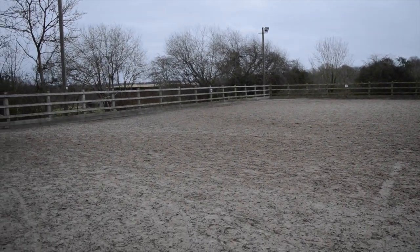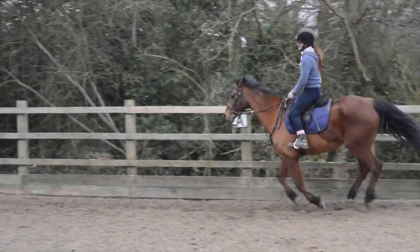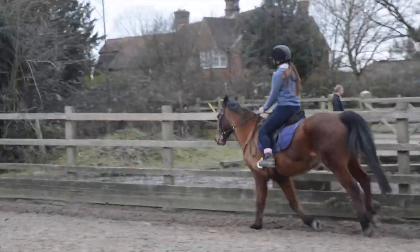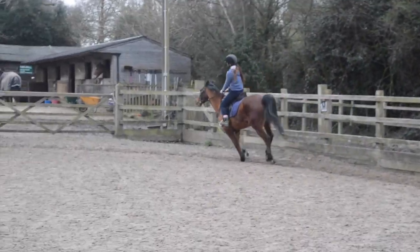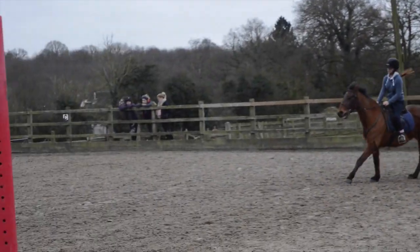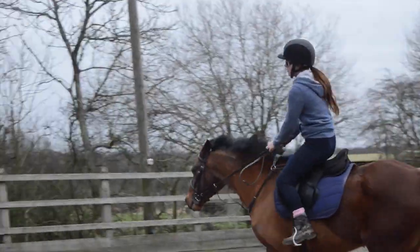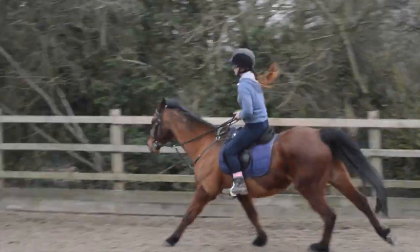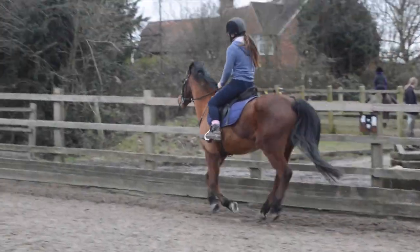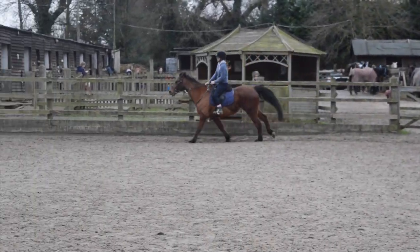So we're going to pick up canter in this corner. Do sitting trot and put your outside leg back. There we go, that's good. Shorten your reins a little bit. Push your heels down. That's nice. Just lean back a little bit and sit up. There we go, that's good. Shorter reins.